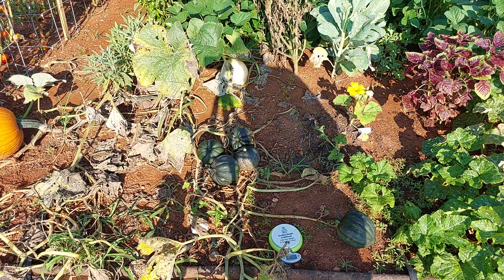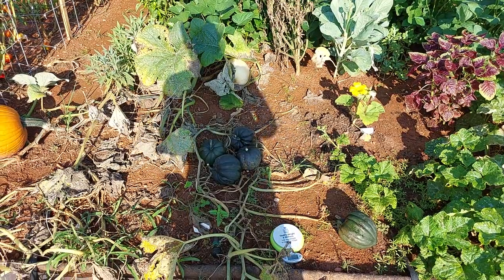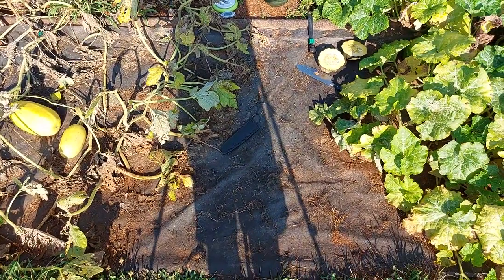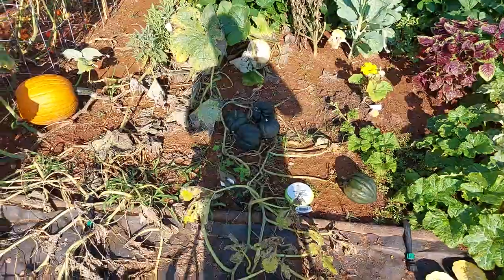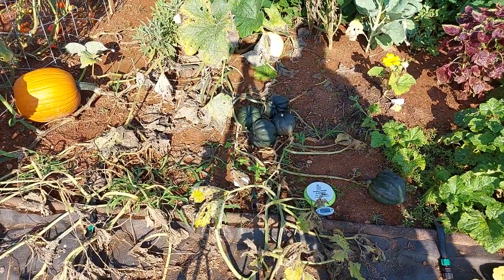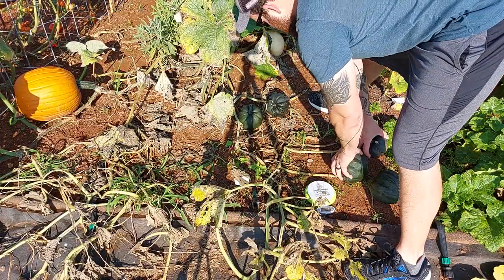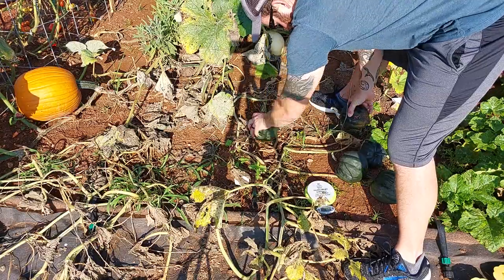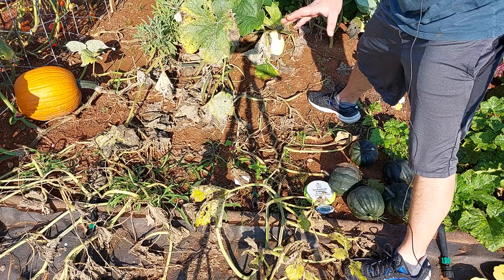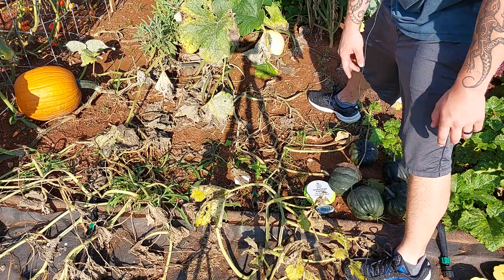Out of curiosity, I'm going to pull this plant out and see how big the root system got. You can see this is the plant — that's my spaghetti squash next to it, and you can see the plant is dead. I got a total of six acorn squash off that one plant — five here and one I already cut open.